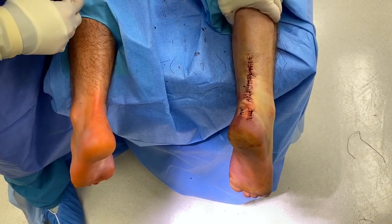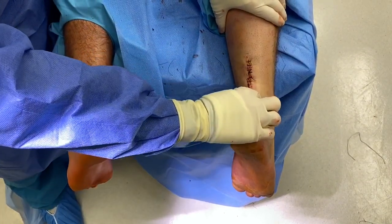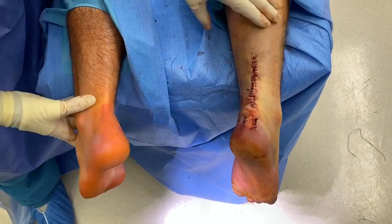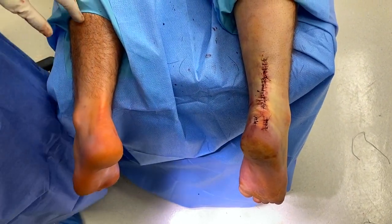We look again at the toes here — they're moving down. We can feel the Achilles tendon. You can see the heels are equally lined up, and we are done. We're going to put them in a cast and get them out of the operating room.